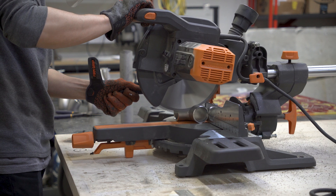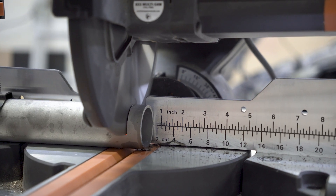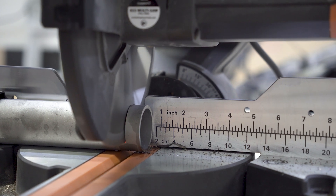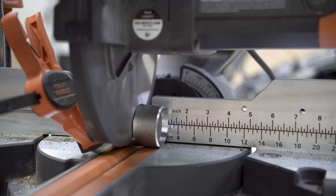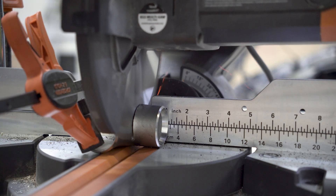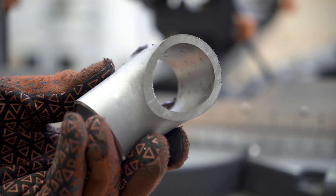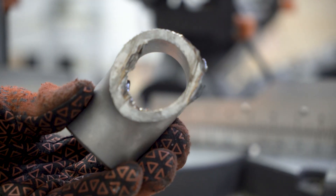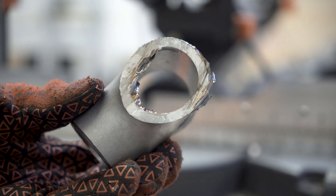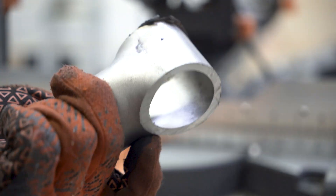I bought this multi-material miter saw since we use a variety of materials in the shop like metal, wood, and plastic, so I wanted one saw that could do it all. This checks off most of the boxes, but I spent $150 for a blade that specifically cuts stainless steel. The first few cuts were like butter, but the blade dulled out after like the sixth cut. So I'm not sure if I'm using it wrong, but here you can see the first cut versus the last cut.